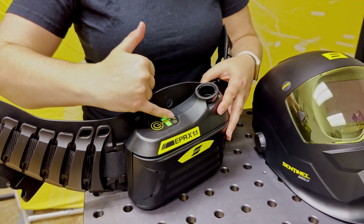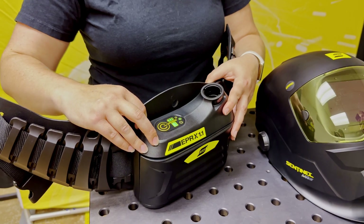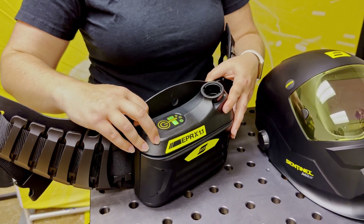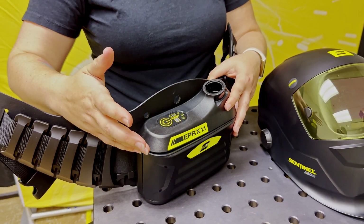There are three different settings. To cycle through them, you just press the power button once and it changes the setting. To turn it off, you hold the power button down and it turns off.